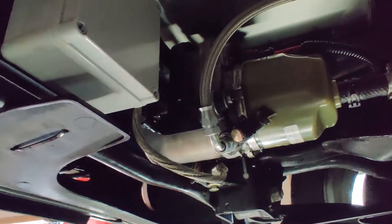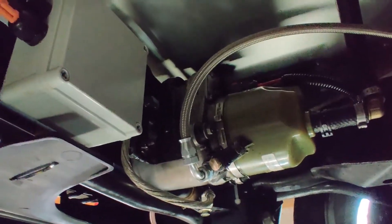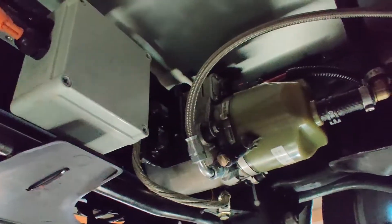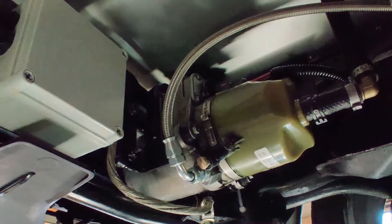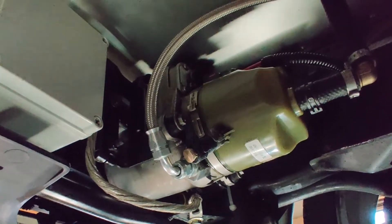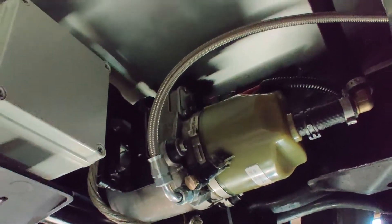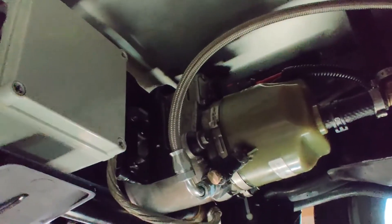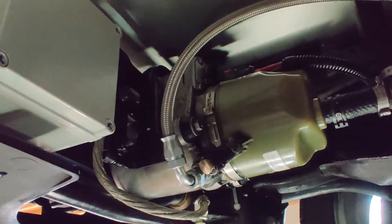Certainly it wasn't designed to be installed this way and there are some issues related to it. The reason I did that was because I couldn't find a better place for this pump — it's kind of tall and I didn't have any area to accommodate that height. So I decided to experiment a little, knowing it would work as long as I can provide the fluid lubrication properly.